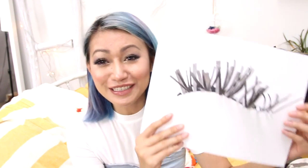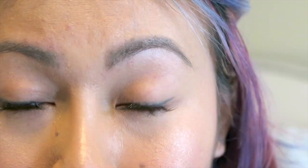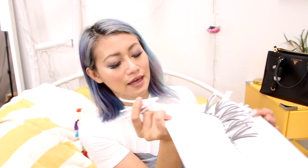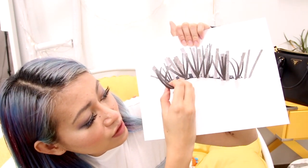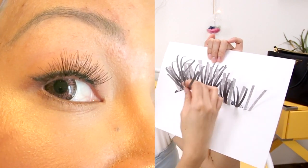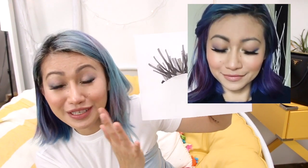Now you have all of your medium lashes on. The next step is to notice there are some gaps. You can fill those gaps with more medium lashes, but I usually go in and fill the gaps with long lashes. Dip your lashes into the glue and make sure you wipe off the bottom so there's no excess. Find another lash and stick it right at the bottom. You just keep repeating that all the way through.